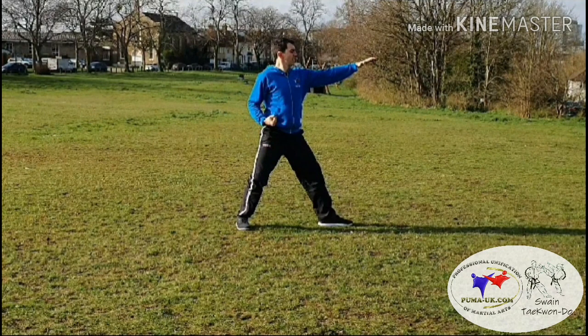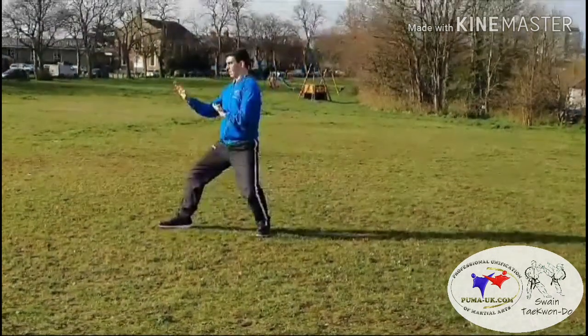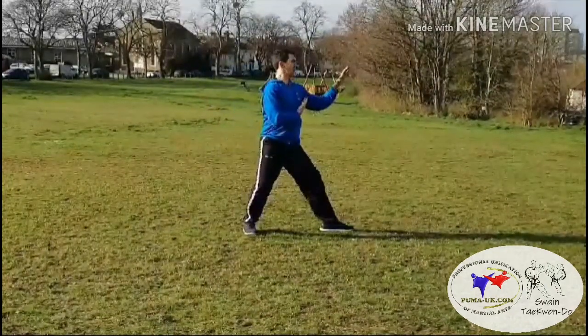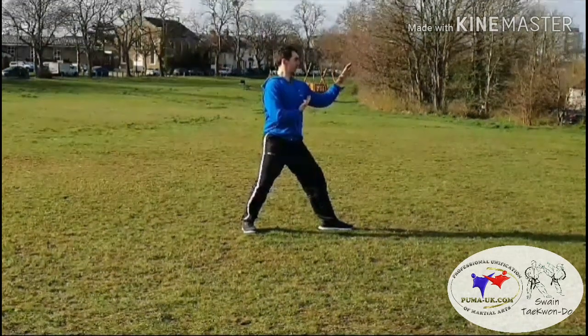In L-stance, from there bringing the left foot to the right, stepping the right leg out, L-stance high knife hand guarding block. Then left leg in, right leg in, left leg out, high knife hand guarding block. And that is Ko Dang — from there to come back to your ready position, bring the left leg back in.